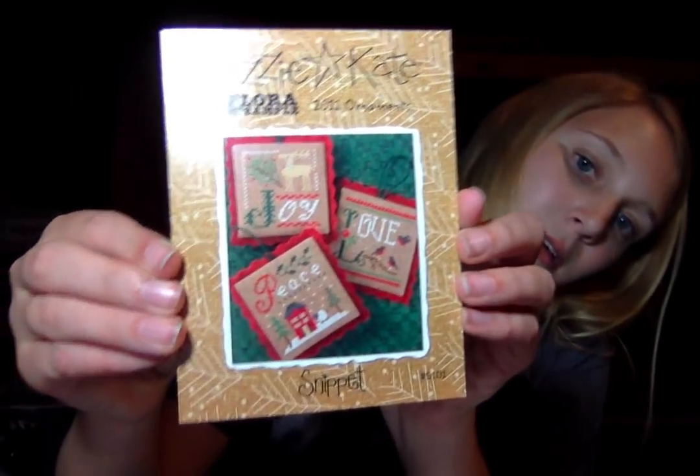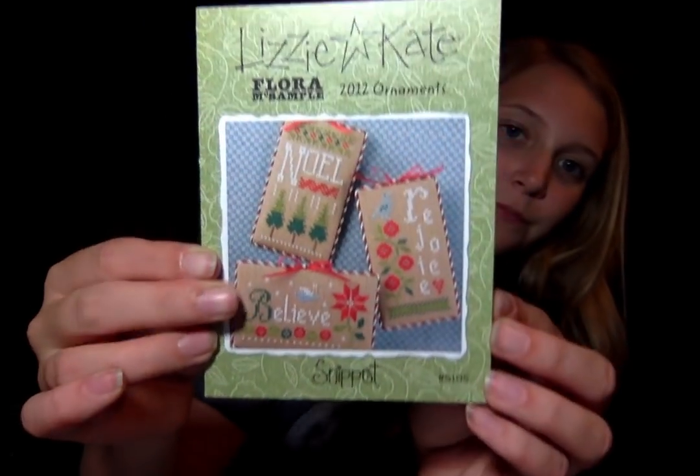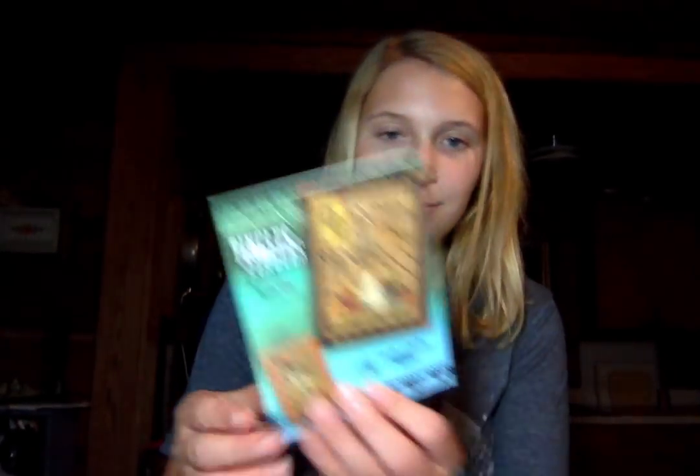And then we have Lizzie Kate 2011 Snippet Ornaments and 2012. I'm going to be kind of going through these a little swiftly — rapid fire. I'm going to sit here next to you and stitch. This one's cute — ghosties and ghoulies. We got all the Halloween tingles.